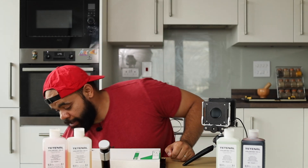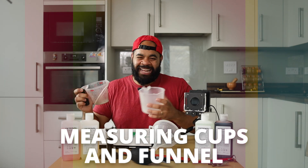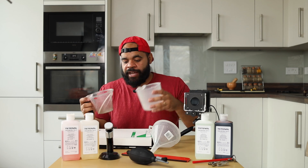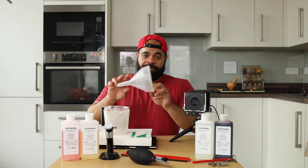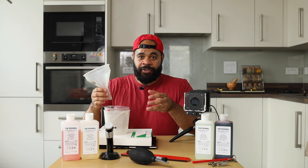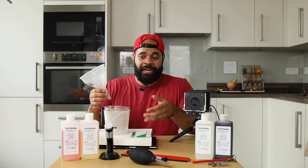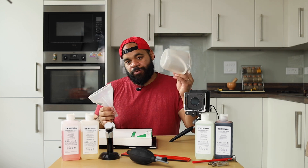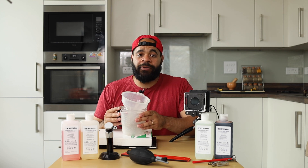The next essential item is measuring cups. I've got a couple right here — about one liter in size, which allows you to pour chemicals in and out. You also need a funnel, which makes it very easy to make less mess and be a bit more precise with how you pour your chemicals. So just a couple of measuring cups and a funnel — this is basically all I need to do my darkroom printing at home.